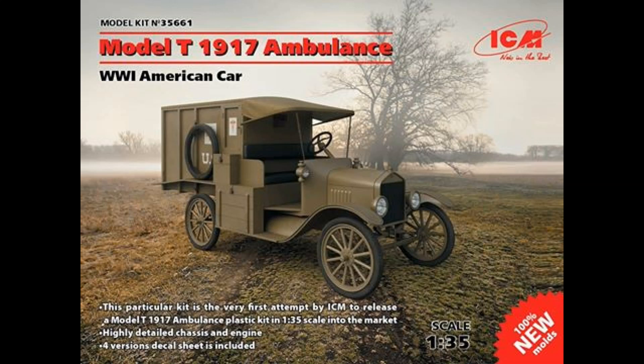This next one is from ICM, a kit manufacturer — I think it's in Poland or Russia. Some of their products are a bit hit and miss; some aren't as detailed as other kits. But they do some really different stuff. These are future releases coming up, and the first one is the KM Model T 1917 Ambulance, the American version, in 1/35th scale.